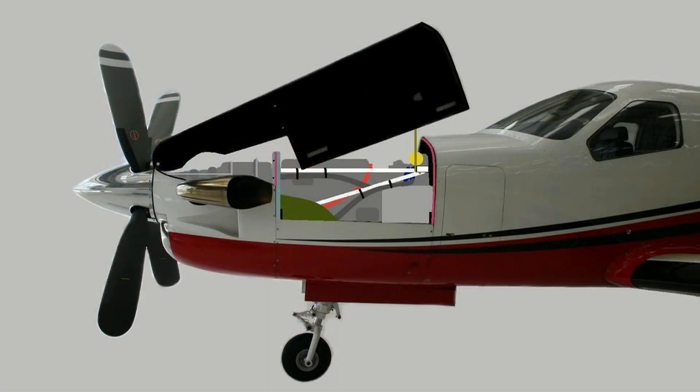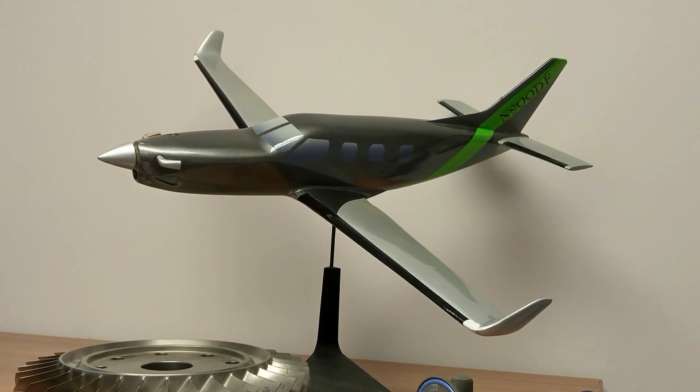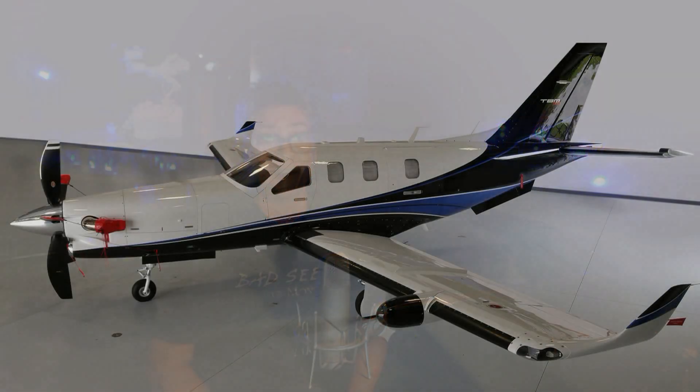I thought it would be really neat to have composite cowlings that opened kind of in a clamshell, but still used all the same mounting brackets the factory TBM already had. So it would be extremely economical, streamline everything, take away a lot of parasitic drag, be lighter — and I thought it would be really cool. Well, this is what the TBM looks like now, and by the way, it's called the 900.